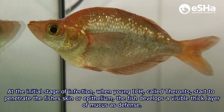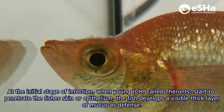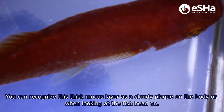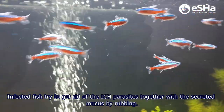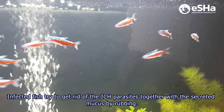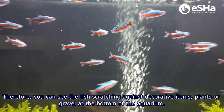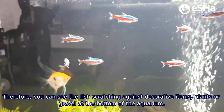At the initial stage of infection, when young Ick called tyrons start to penetrate the fish's skin or epithelium, the fish develops a visible thick layer of mucus as defense. You can recognize this thick mucus layer as a cloudy plaque on the body or when looking at the fish head-on. Infected fish try to get rid of the Ick parasites together with the secreted mucus by rubbing. Therefore, you can see the fish scratching against decorative items, plants or gravel at the bottom of the aquarium.